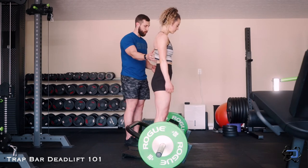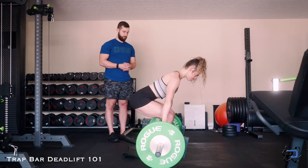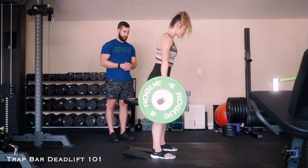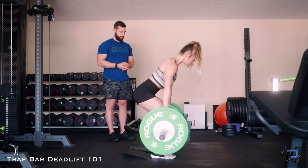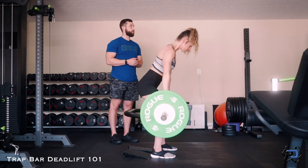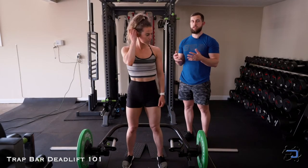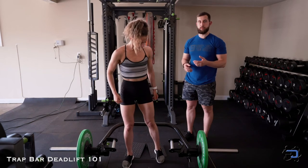I'll have Sue go through one more repetition for you to see at real speed. Now, the second option within this movement is going to be elevating the heels. The reason we would want to elevate the heels is to simply increase the amount of knee flexion that we're able to achieve.